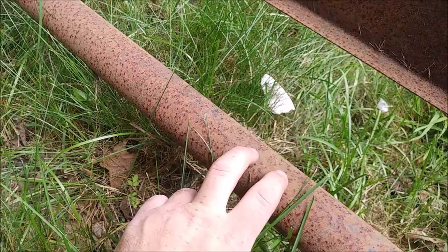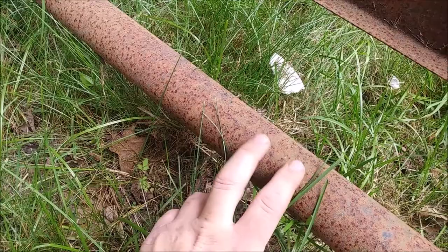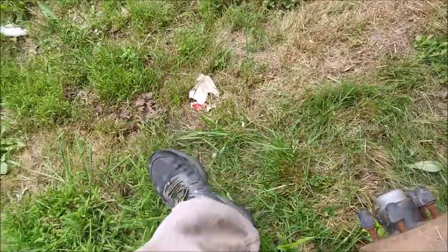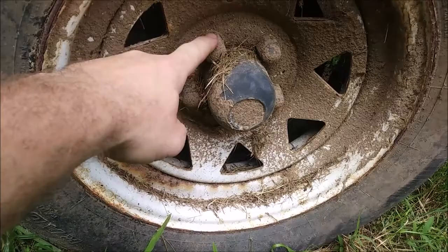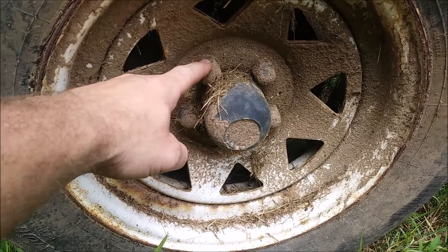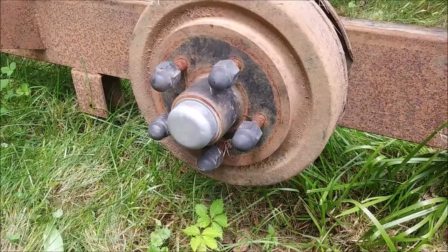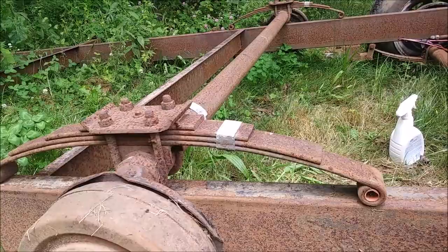Another thing you can do is measure the pipe diameter. If it's about two and three-eighths or two and five-eighths inches, that's a 3500 pound axle. If it's a three-inch tube, more than likely it's a 6000 pound axle. Another way you can tell — it's pretty muddy here — but the lug nuts: five lug nuts means it's more than likely no more than 3500 pounds. If it's a 6000 pound axle, it's gonna have six lugs. Both of these trailers are the five-lug versions.